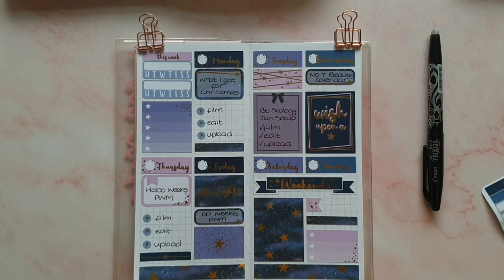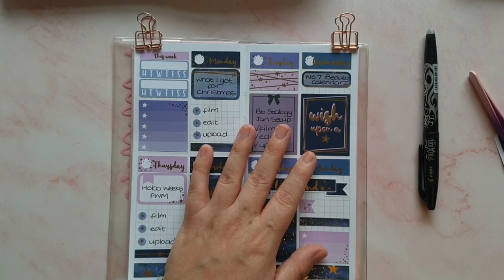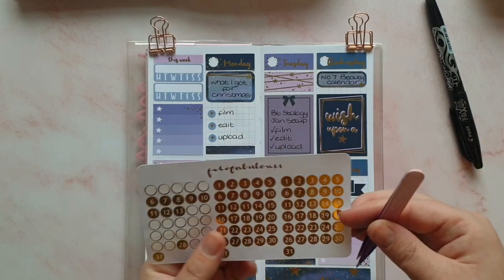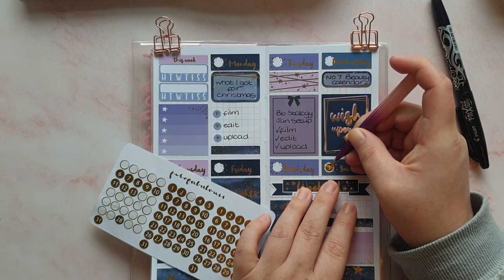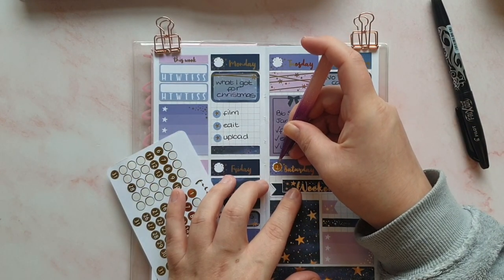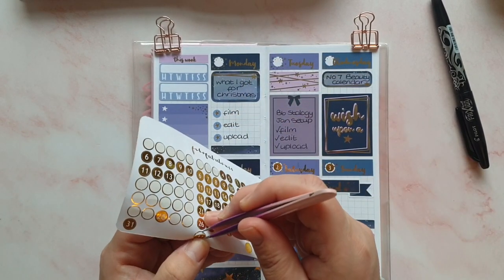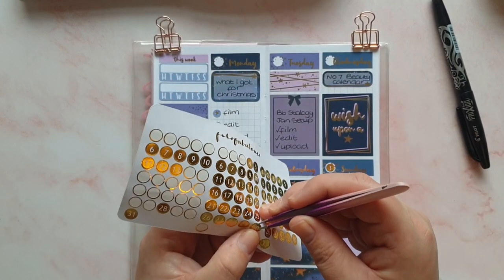There we go — and then I think we can do our date dots now. I just need some simple gold circles, and I think these will be perfect. I'm going to work backwards because I know the 3rd is Sunday. For somebody that has a lot of planners, I get the dates wrong so often. I struggle with remembering whether months are 31 or 30 days — and don't even get me started on February, February just messes me right up.